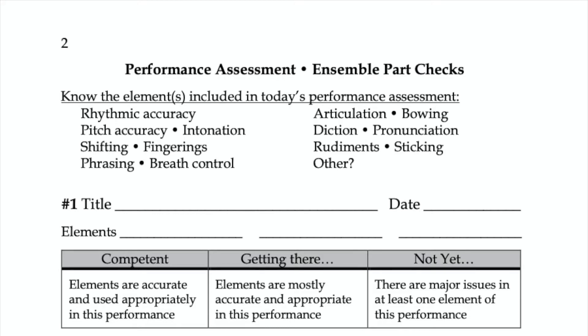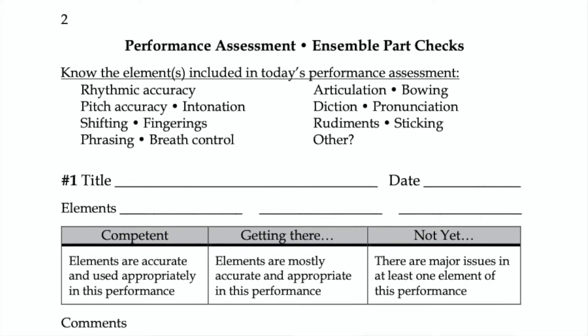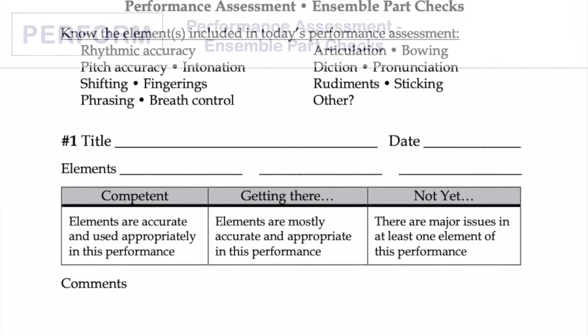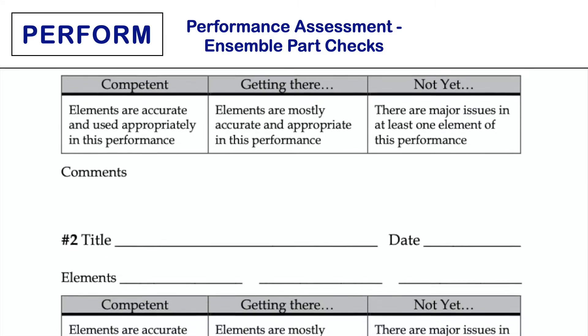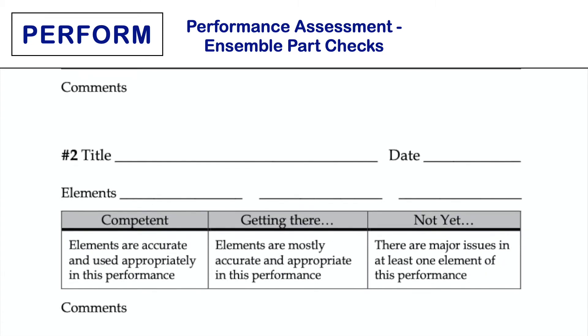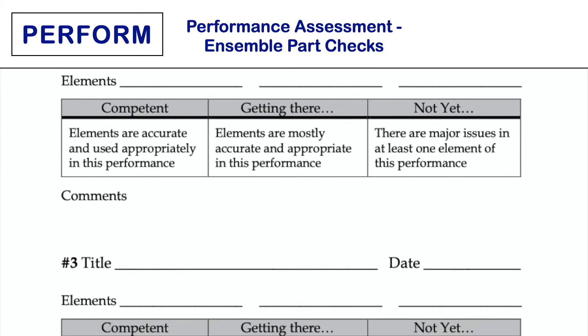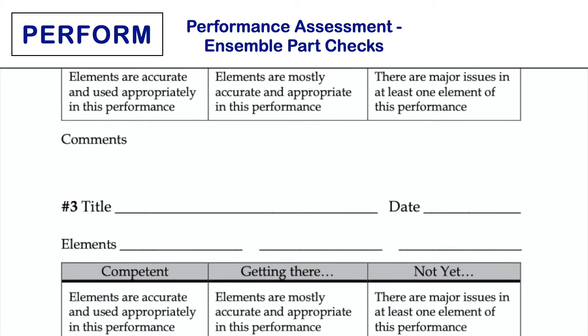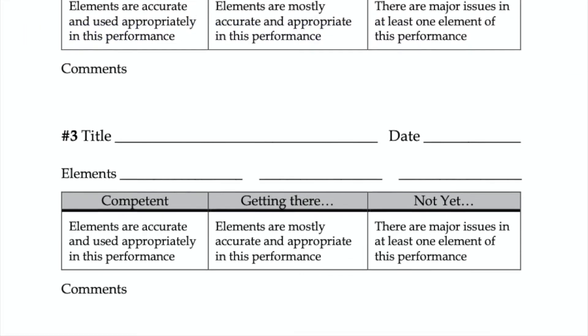This assessment allows students to receive feedback on specific sections in their music and can be used a couple of times per concert set or marking period. Prior to the assignment, introduce three elements of focus and the section of an ensemble piece that showcases those elements, which may be different for each voice part or instrument section. Listen to the students live or have them submit a recording.